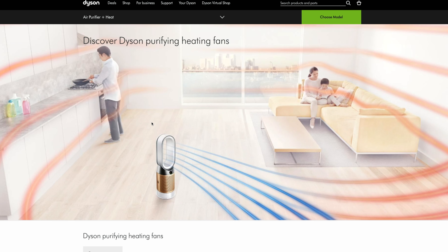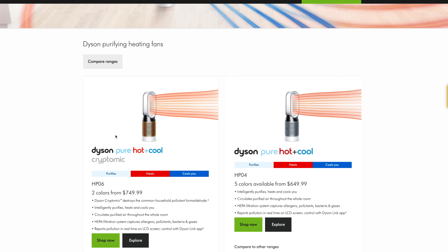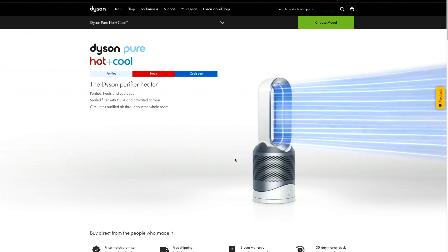To start things off, we can talk about the pros for this machine. Dyson does have other models — they manufacture three different models that have these features in terms of cooling, heating, and purifying the air. For this model, this is the HP02, which is the middle of the family in terms of features.